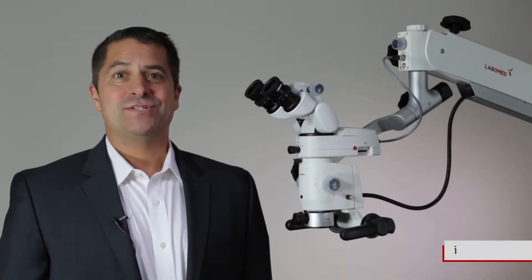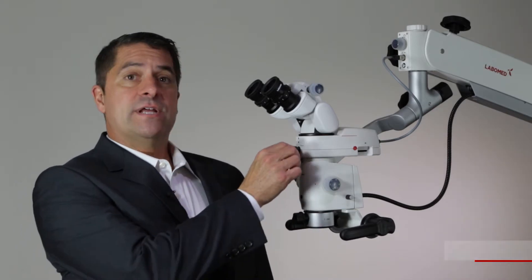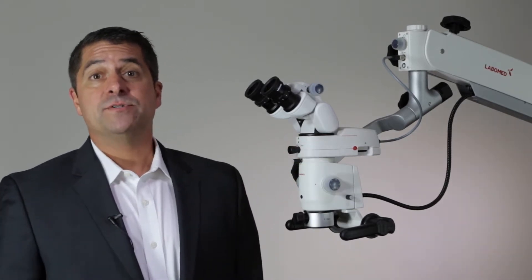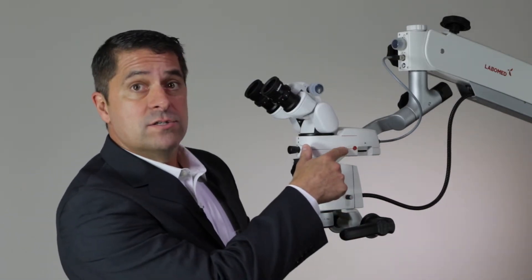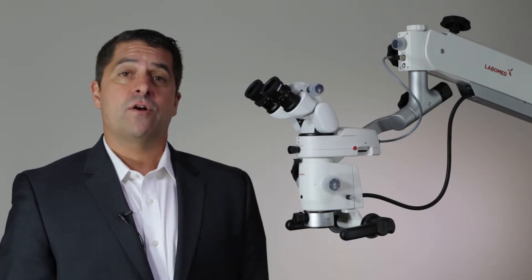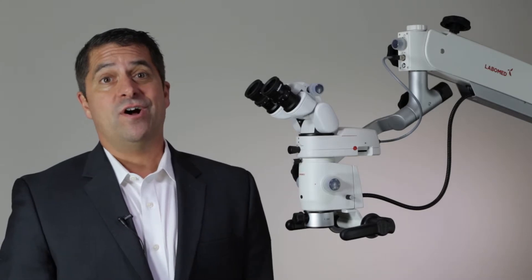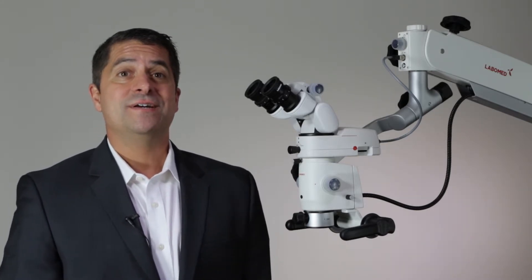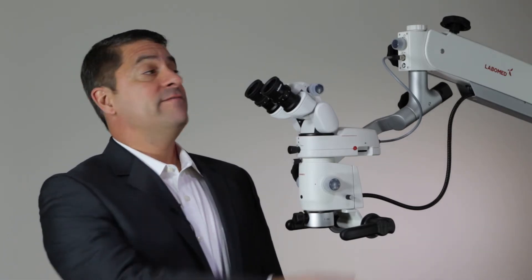Also included in the ProLine series is our iView S5 camera with integrated beam splitter and an iris diaphragm to improve light sensitivity and contrast. Output options include 1080p streaming through HDMI, an SD card slot for on-device capture, and a USB connection for accessing our powerful Pixel Pro capture software. This is an all-in-one camera that maintains the microscope center of gravity as a unique inline solution. Each microscope is pre-wired with power for the iView S5 with this convenient power connector.